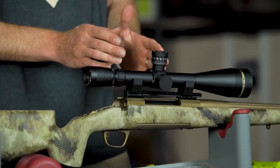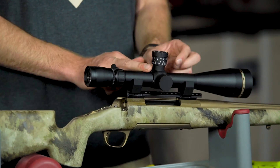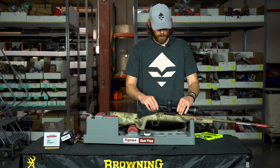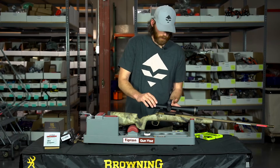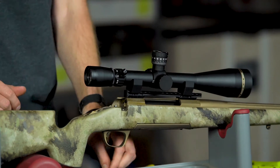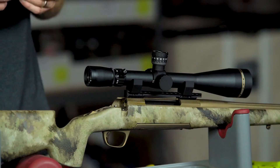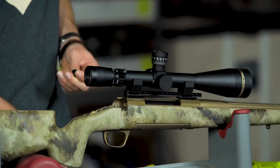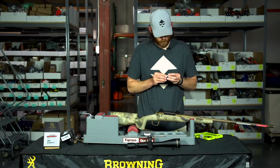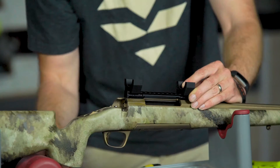I want to make sure the spacing in the middle of the rings leaves enough room in case a scope level gets added to the front or back later — you can do that right now if you have one. Always check eye relief at max power, since most of the time that's when you're shooting. I'm going to mock this up quickly, put the rear screws in lightly, then lift the gun to my shoulder to check eye relief. I'm only using one screw per ring now since I have to take them back out to apply Loctite.